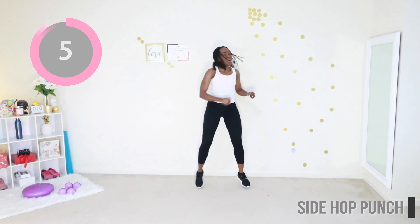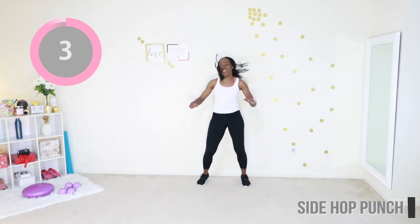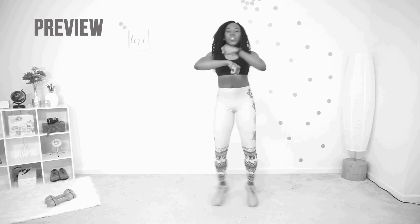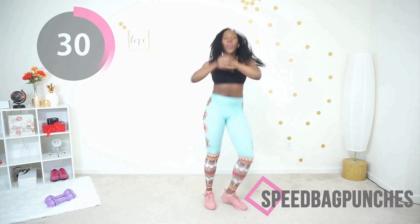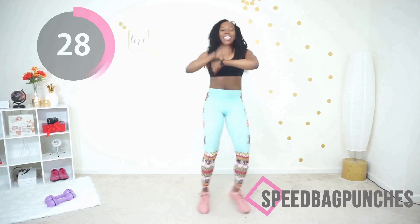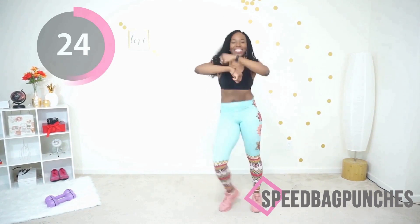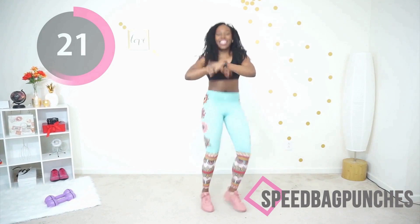Make sure your arm is parallel to the floor — suck your core in. Just a gentle bounce. Last move of the day: we have speed back punches. You're just shifting your weight from one foot to another with a slight bend in your knee, core engaged, rolling your fists. Punching all that negativity away — all those voices saying you can't do it, punch them all away. Keep moving, suck your abs in. You're almost done, it's your last move.